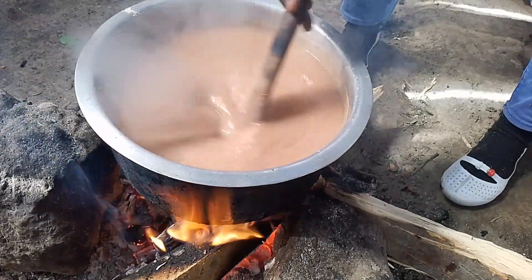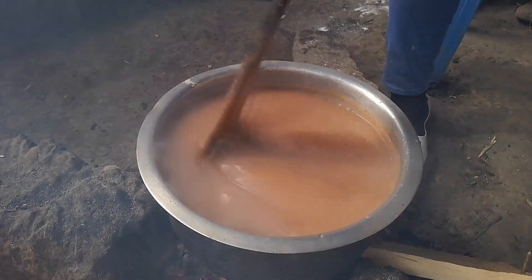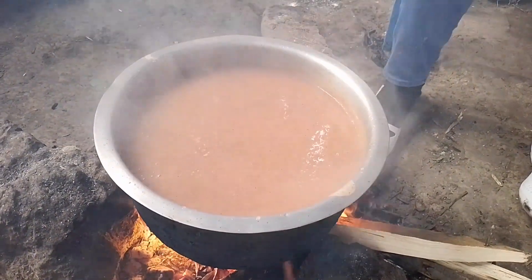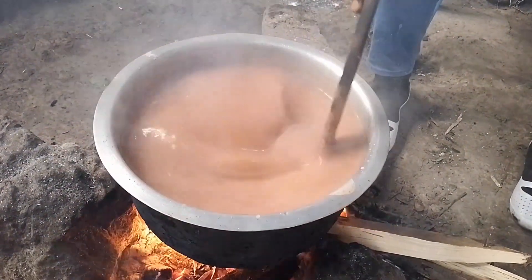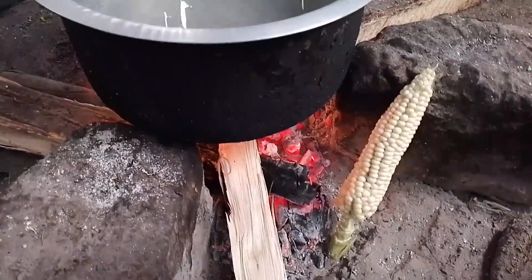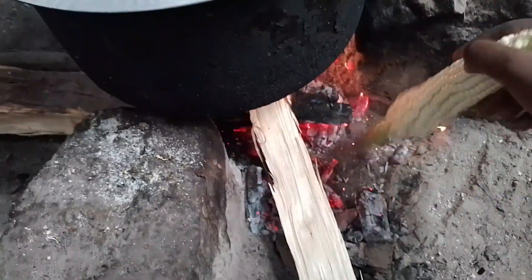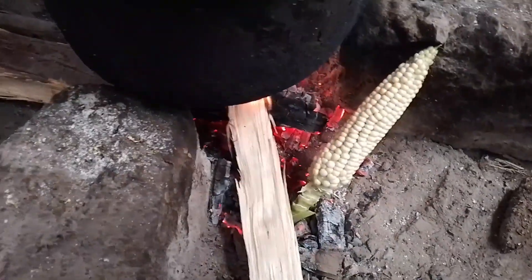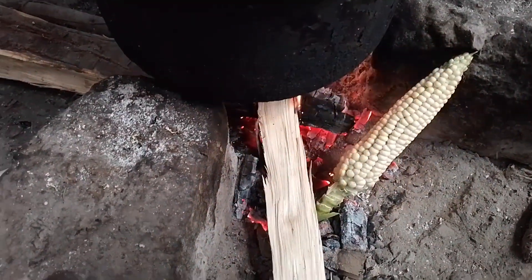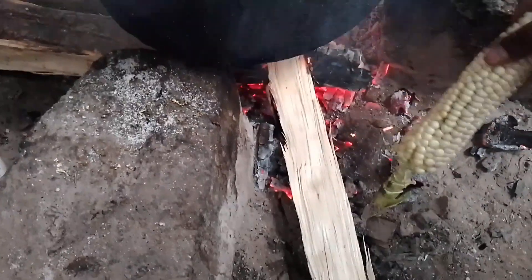You also add water according to the thickness you want. If you want it lighter, you add more water. If you want it thick, you just leave it like that. We also prepare tea for anyone who doesn't feel like taking porridge, so that everybody can be sorted. In our farm we have some corn, and the fire will do us a favor because we will roast our corn — it's very sweet when you roast it just beside the fire to have it for breakfast.